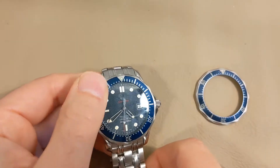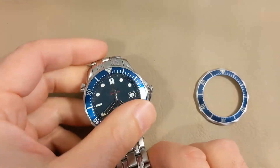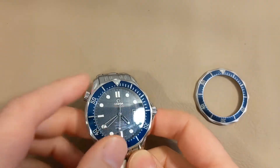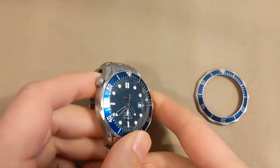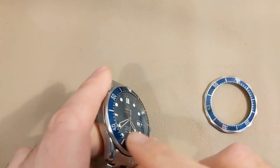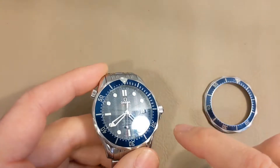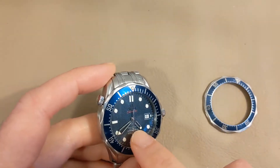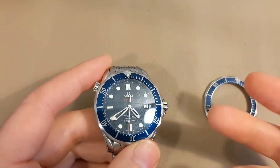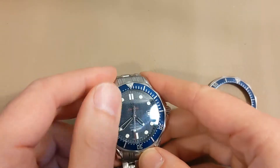This is an Omega Seamaster Professional reference number 2220.80. I will call this probably the last of the original James Bond Seamaster watches. It looks quite similar to the one that came out around 1993-94, except this one has applied indices and a red Seamaster text under the Omega logo on the dial, making it a significantly better looking version of the original. It's also got the co-axial movement.